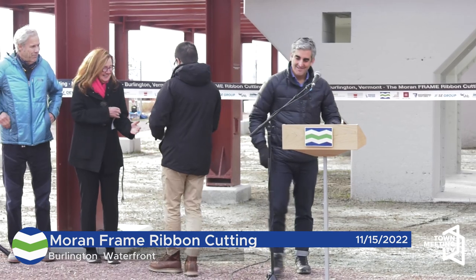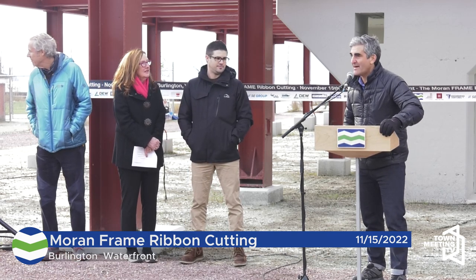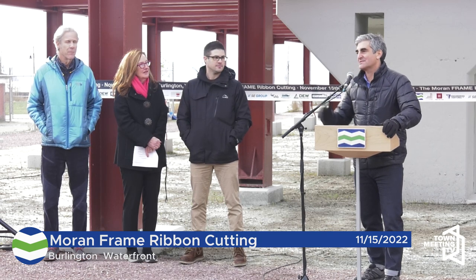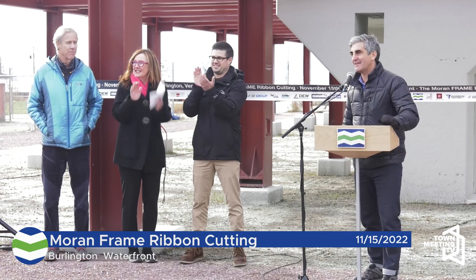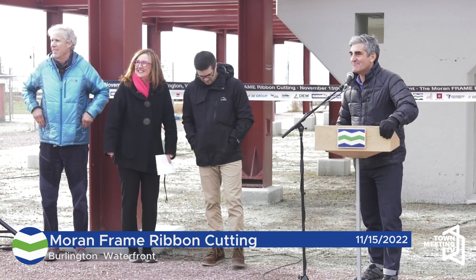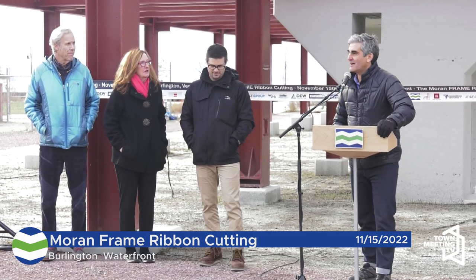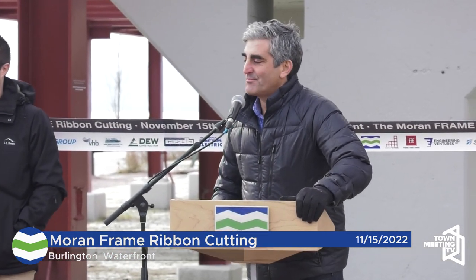Thank you, Zach. That was great. Very exciting — the initiative is now underway. As we move out of this construction phase into having a facility that's fully open to the public, this is becoming a parks facility. I want to recognize the Parks, Recreation, and Waterfront team that is here as well, for all that they have done to contribute to getting to today and all they will do going forward. And because it is going to be a parks facility, we are expecting to partner with the Parks Foundation on future investments and phases of the frame's future. I see past Parks Foundation member John Bossage with us and current member Paul Odie — thank you and the rest of the foundation for being here as well. And Brooke Gilman is here as well.